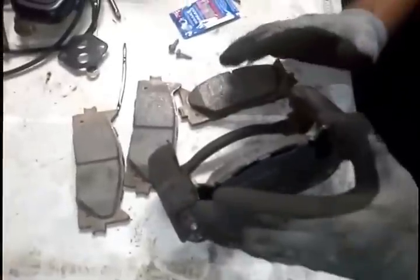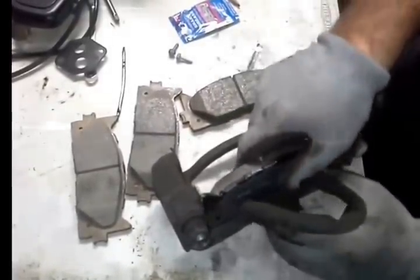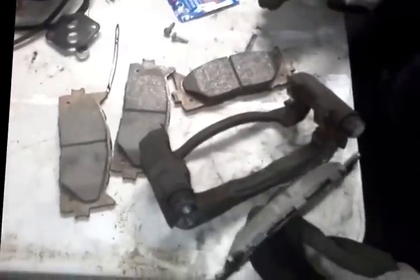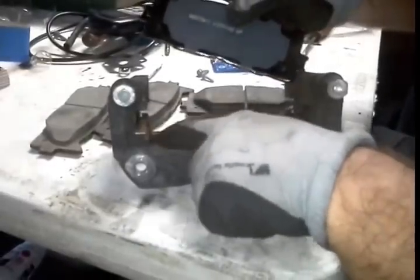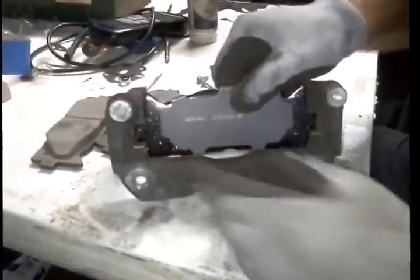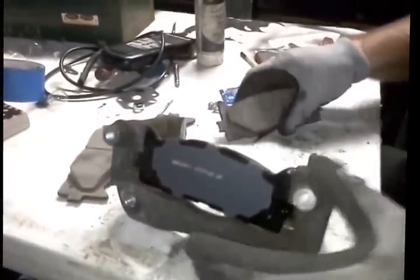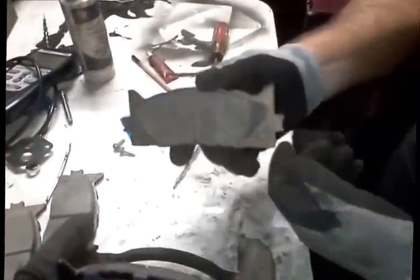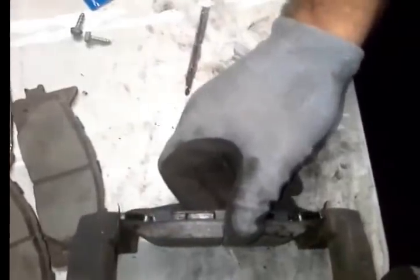I'm going to go ahead and show you how these brake pads go in because it's just one of those things you need to see once and you'll be fine. How I put mine in is I put them in from the outside. You see right here, it's got the little clips. You just take them, line them up, push it in ever so easy. Turn around, make sure it's going the right way for the disc to catch. Take this one, slide it in, and they should be pretty much a matching pair.